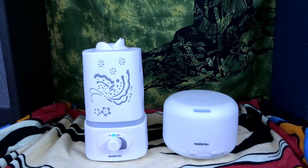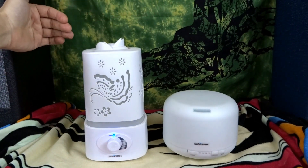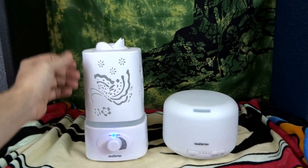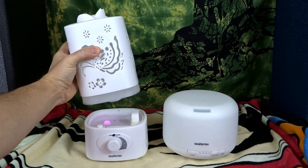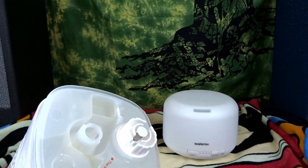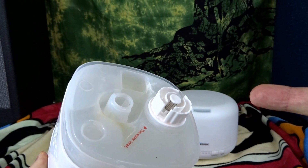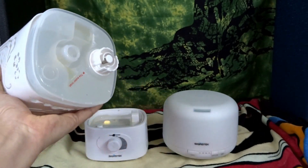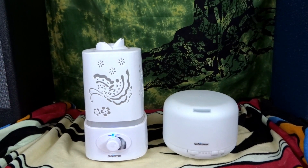This unit swivels around and has two nozzles you can point in any direction. To fill the reservoir, you remove the tank — it's an upside-down design. Lift it up, there's a cap you unscrew, an opening you fill with tap water or ideally distilled water so you don't get calcium build-up from hard water. Put the cap back on, place it back on the stand, and it's ready to start steaming again.